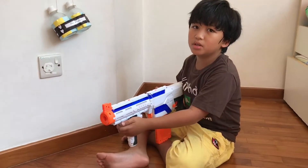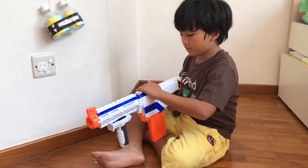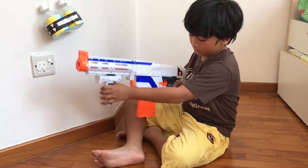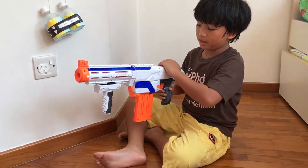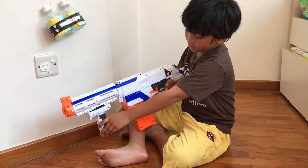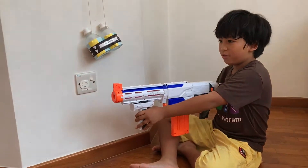So if you want to shoot the bullets from the gun you have to reload — I already did that — and pull it that way, then put it back, and then you have to press this and shoot. Watch me.